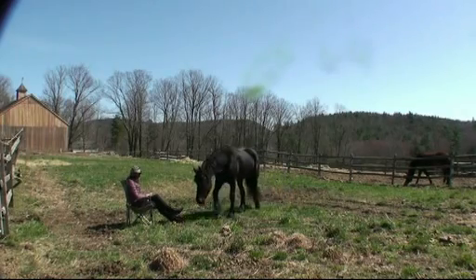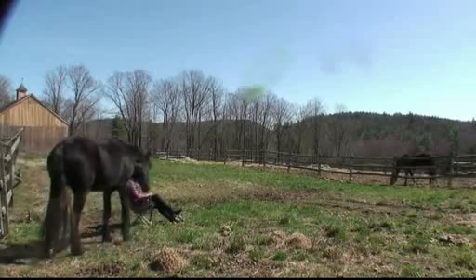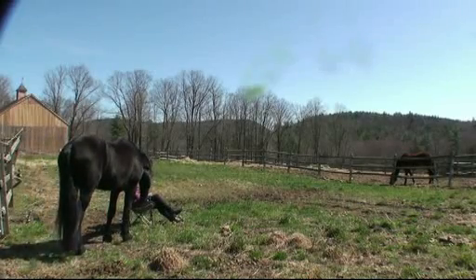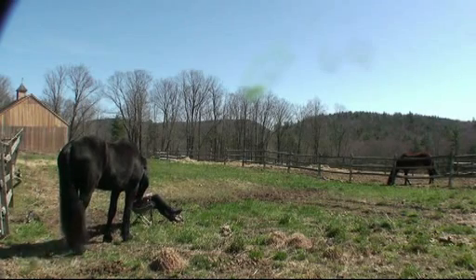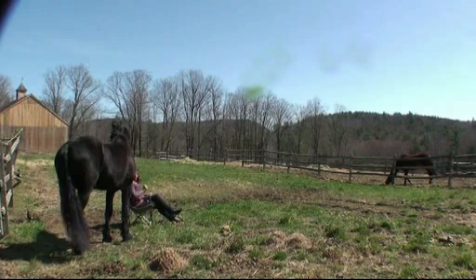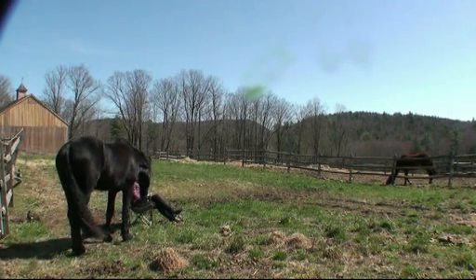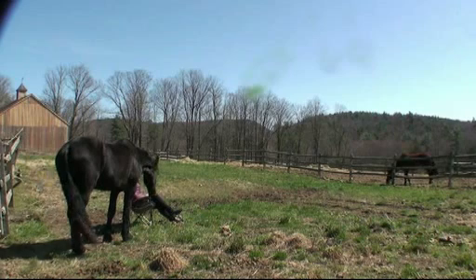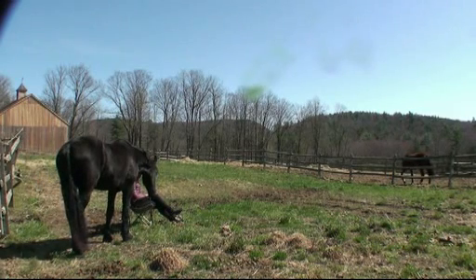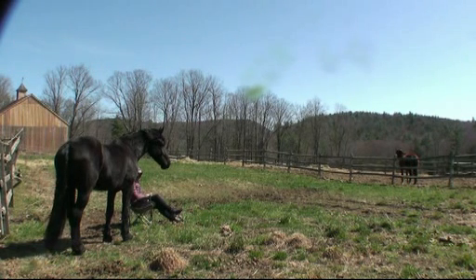I don't show this ritual very often because it seems like there's not a lot going on, but I think it's important. I decided to show it with him because he's brand new. Here I'm just setting a little bit of boundaries with him as he investigates me, and I just ask him if he would not chew on the chair. I wouldn't mind him hanging out with me, but just not chewing on things.